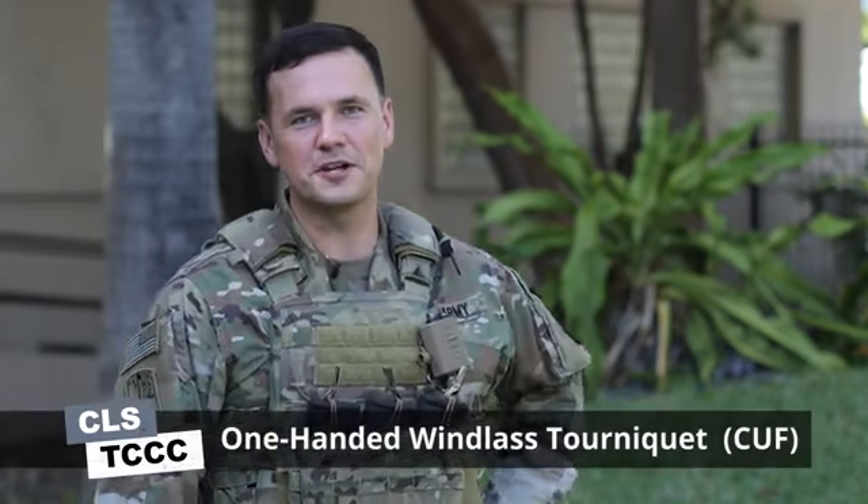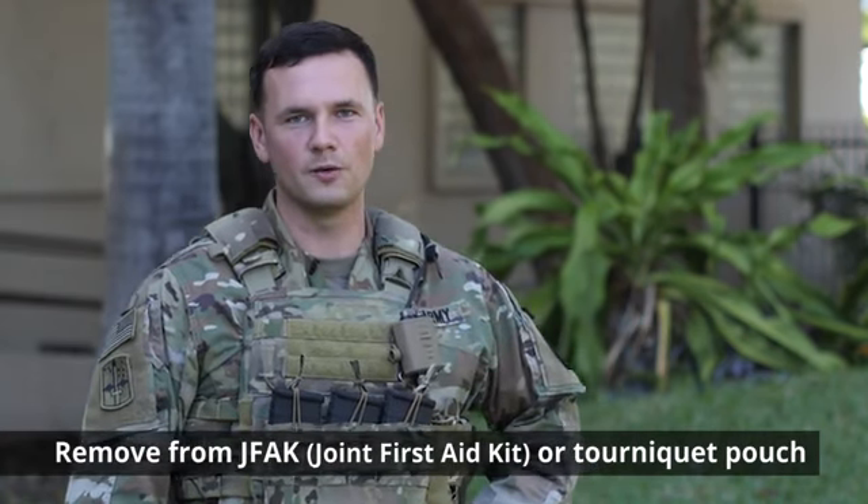Hello, Richard here. Today I'm going to teach you how to apply the one-handed windlass tourniquet in the care under fire phase. The first step to applying the tourniquet is to remove it from your JFAK or your tourniquet pouch.